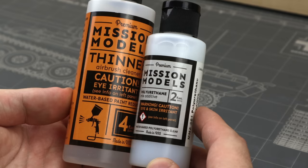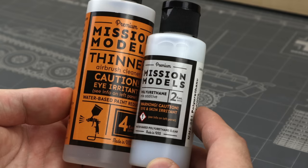I tried Mission Models thinners following their official ratios, also tried slightly thinner or thicker and adjusted air pressure constantly. Unfortunately, they just didn't work for me.